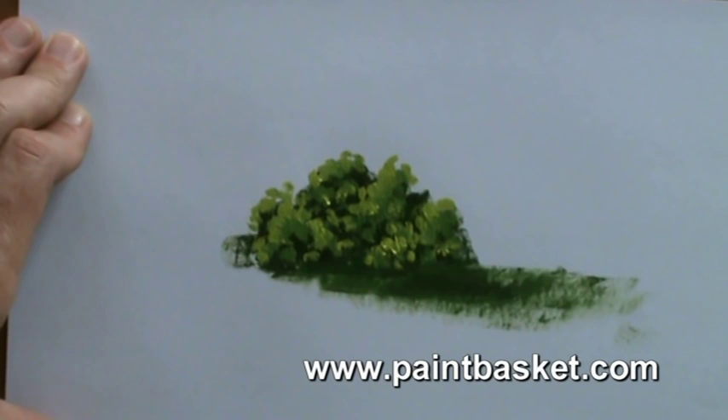See, I told you painting bushes was easy. Now it's your turn to show me what you've learned.